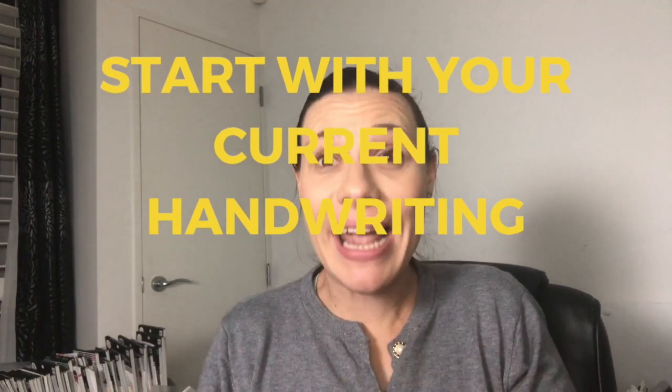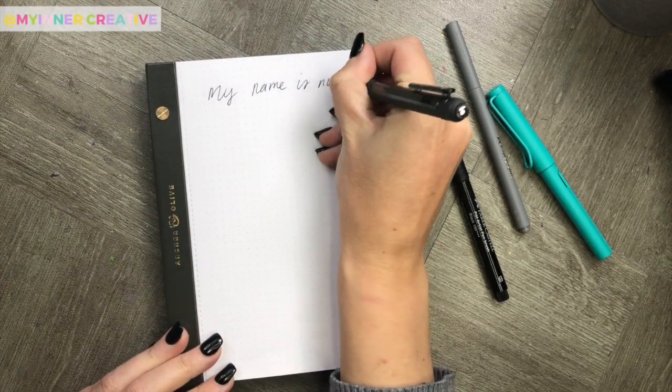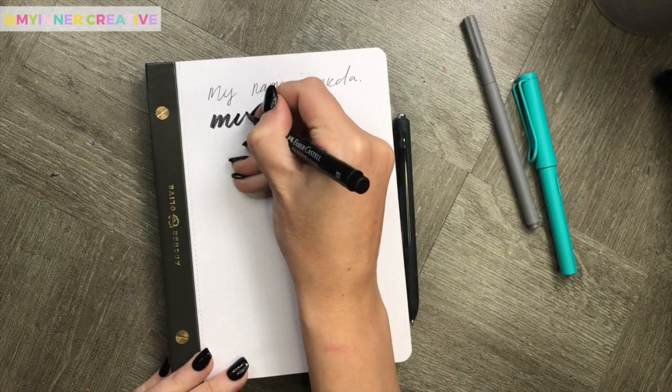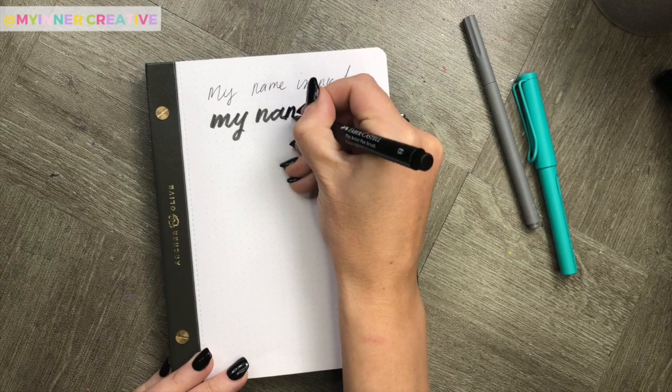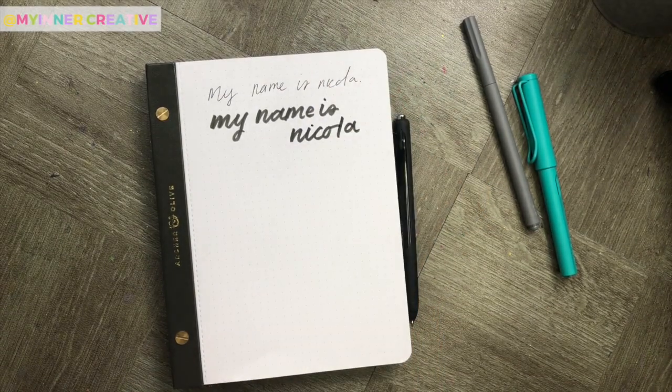Let's get started with your current handwriting. Take the time now to think about the way that you currently write and try your writing in different styles. I find personally that when I'm writing with different types of pens, I write bigger and smaller and all over the page. By starting with how you currently write, you can see a before and after of your process when we're finished. Here you can see I write very differently with different types of pens.